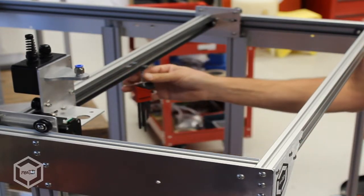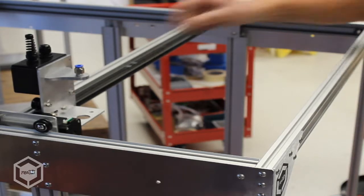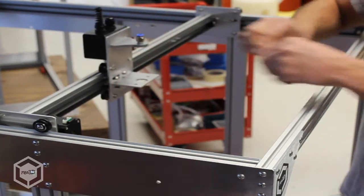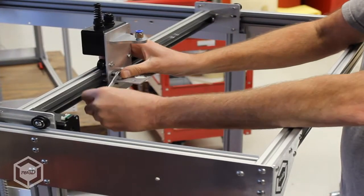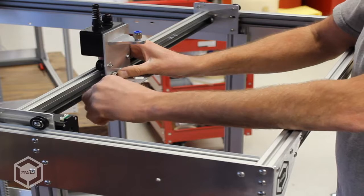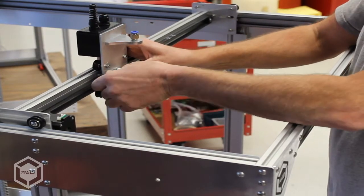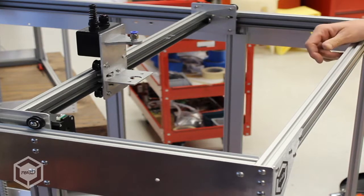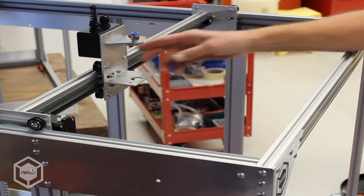We're there. You can remove the Allen wrenches and then you need to tighten up your floating block. Your bridge belt is now torqued to the proper amount.